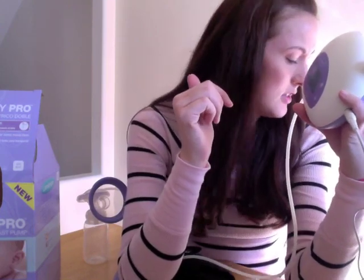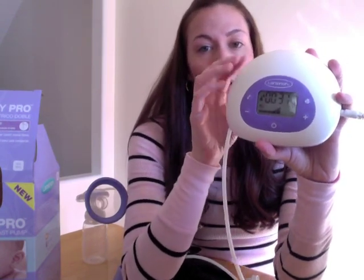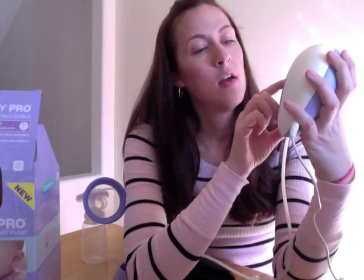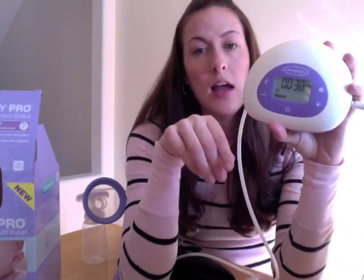It actually has two different phases — the stimulation phase and the expression phase. When your baby starts sucking during breastfeeding, there's a stimulation phase where the baby sucks a little faster and harder to encourage the letdown of milk. That goes on for two minutes and it's a little bit faster — you can hear the pulsing. After two minutes it automatically goes to the expression stage, which is slower. You can change it anytime you want.